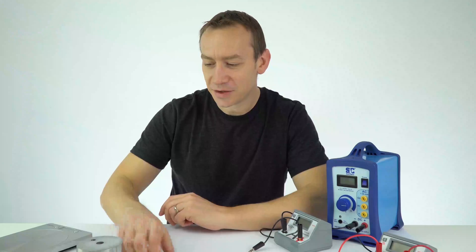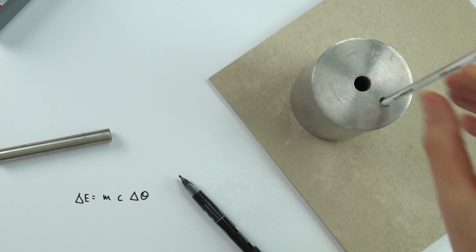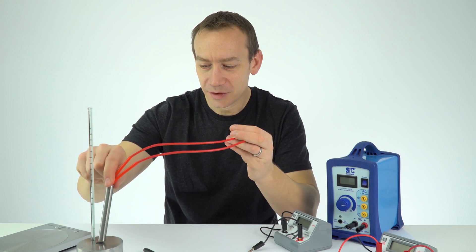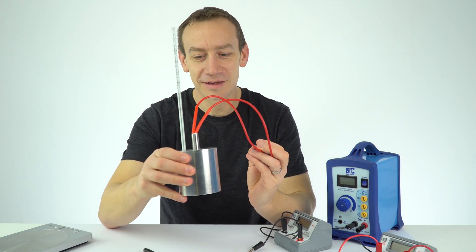The change in temperature can be measured using a thermometer, and that actually just fits in the hole in the top of the block like that. In order to supply energy we're going to be using this immersion heater, and we do that by immersing the heater in the big hole, so this is a fairly standard setup.